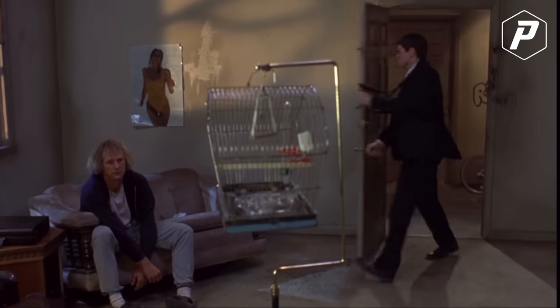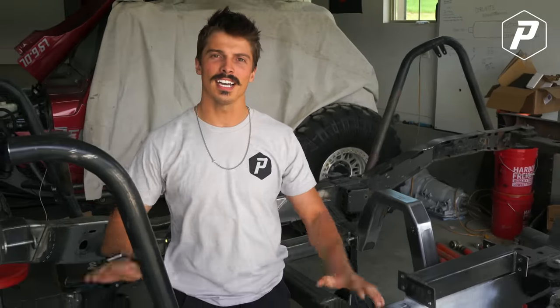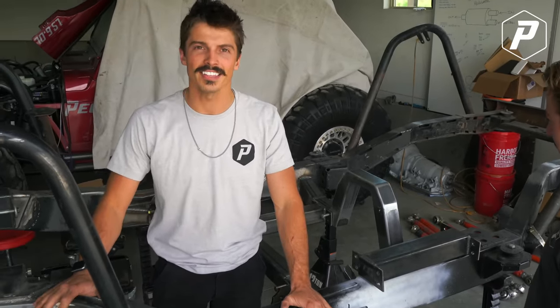You guys may be thinking that these Jeeps are ready to pull out of the garage. Well, I got news — they're not. They're not even close. In fact, my Jeep keeps going backwards for some reason. Last time you guys saw it, it had axles, all the suspension done, and now it's just a bare frame. It looks like nothing happened here, but I did get some stuff done.